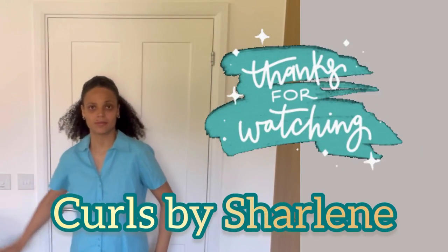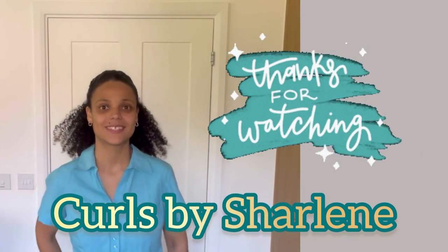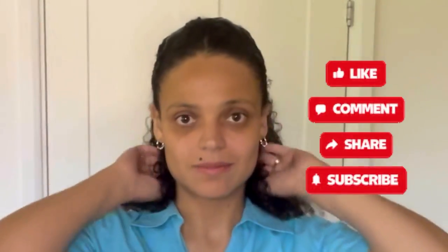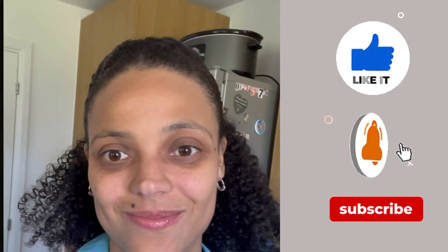I'm just showing you the best hairstyle that suits us — or suits me — for a curly girl. Thanks for watching Curls by Charlene. If you haven't subscribed to my channel yet, what are you waiting for? Hit that subscribe button, press the like button, leave a comment, and ring the bell so you're notified every time I post a new video. Thanks for watching, and I'll see you in my next video!